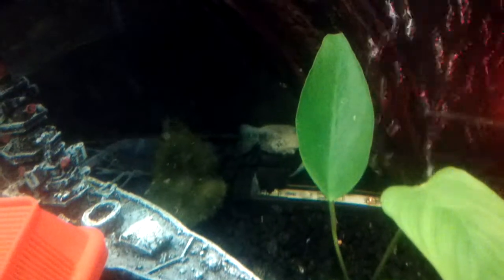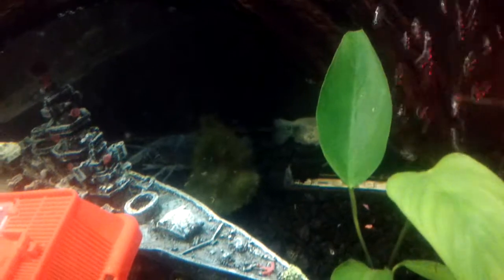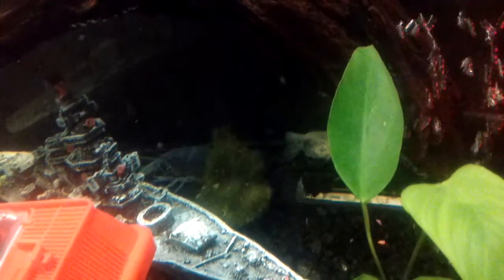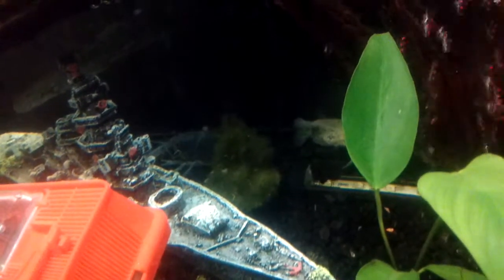So if you see one in the store where it's kind of injured and doesn't have the other claw, I'm pretty sure you can still get him and he'll grow it back — as long as he's not too damaged. But that's just my electric blue crayfish. I'm not sure about anybody else's. I just had to get this on video.